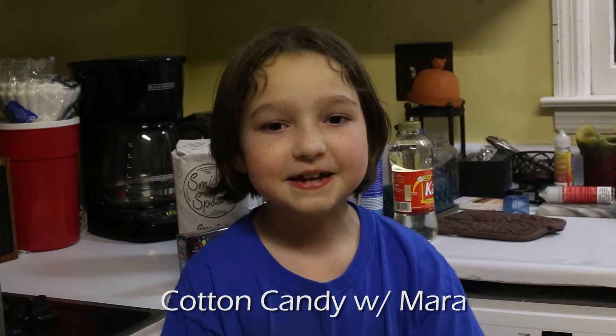Hello, my name is Mara Rose. Today we are going to be making cotton candy.